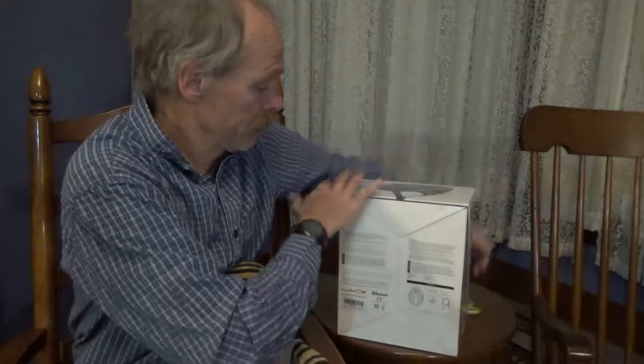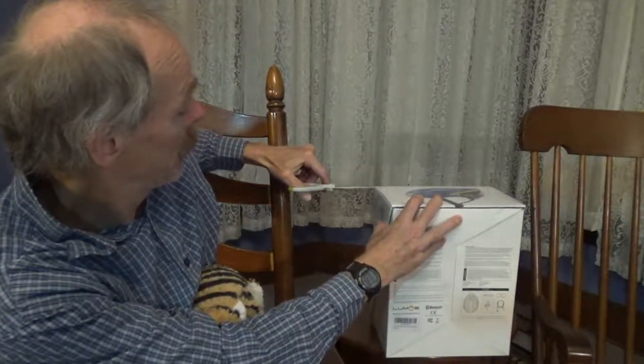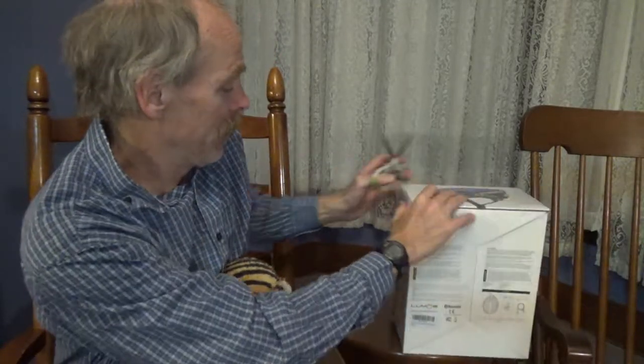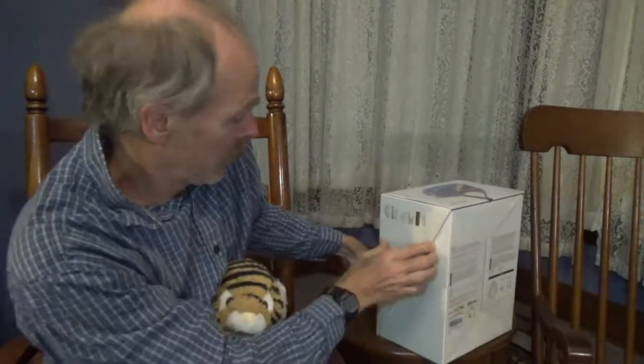Hey, chill — you're drunk. Here, why don't you sit in my lap? The funny thing about live unboxings like this is you're always a dork trying to break into the box, right? And this doesn't seem to be any different.